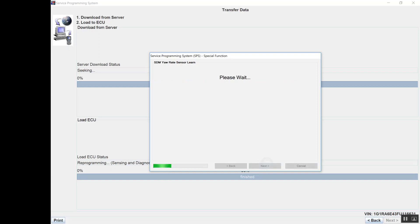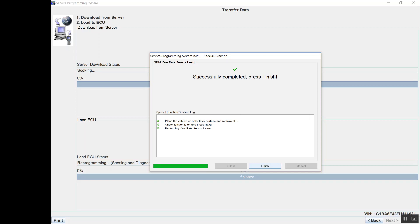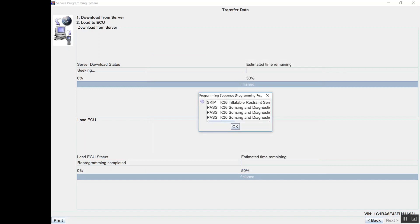Ignition is on. We're going to click next. Successfully completed — press to finish. The yaw sensor is now completed. Push finish. It's telling me everything that it has done. It skipped and passed on all the rest of the modules. We click OK.